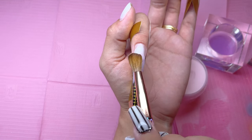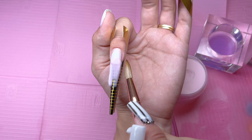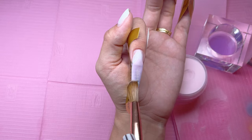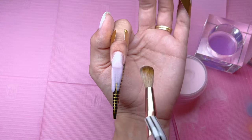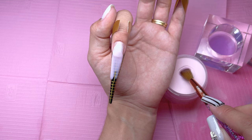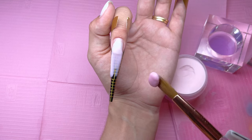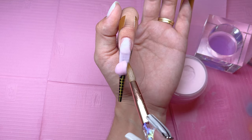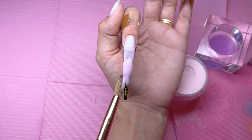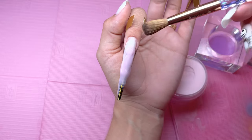One thing I am really focusing on for this acrylic application is trying to get the sides very straight. I don't want to do a ton of filing — I personally am not a huge fan of filing and it takes a very long time, so having the best application will reduce the time spent filing. One thing that was happening in the beginning was the acrylic was sticking to the brush instead of gliding across it. I found out that the acrylic brush needs to have a decent amount of monomer in it to prevent that — correct me if I'm wrong.